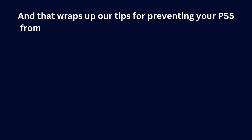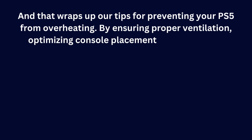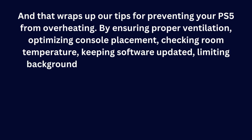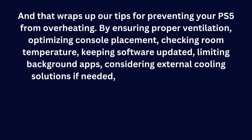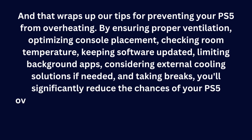And that wraps up our tips for preventing your PS5 from overheating. By ensuring proper ventilation, optimizing console placement, checking room temperature, keeping software updated, limiting background apps, considering external cooling solutions if needed, and taking breaks, you'll significantly reduce the chances of your PS5 overheating.